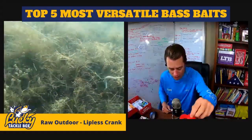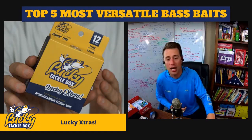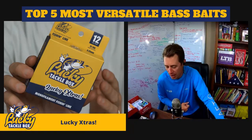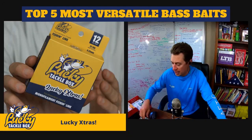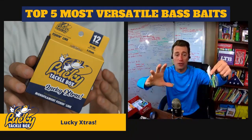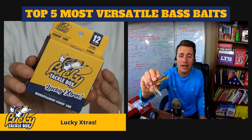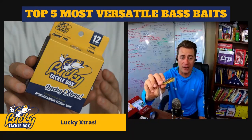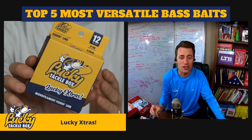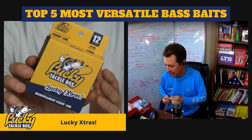Another Lucky Extra in the box is 12-pound monofilament fishing line. Twelve-pound is a great size for all the hard baits in this box: the spinnerbait, lipless crankbait, and topwater. I prefer braided line for topwater because it floats, but mono also floats, making it the next best choice. So this line works across all the hard baits in the Back to Basics box.